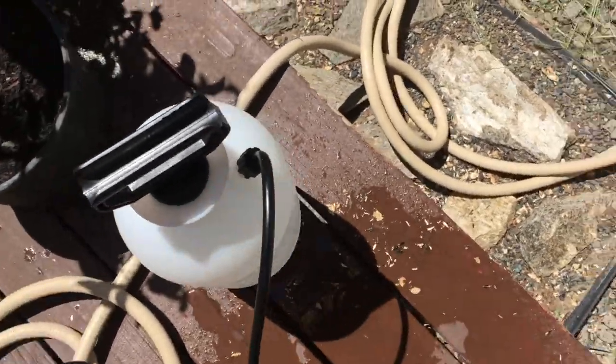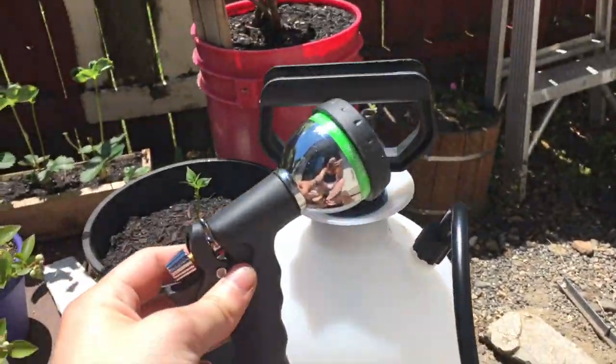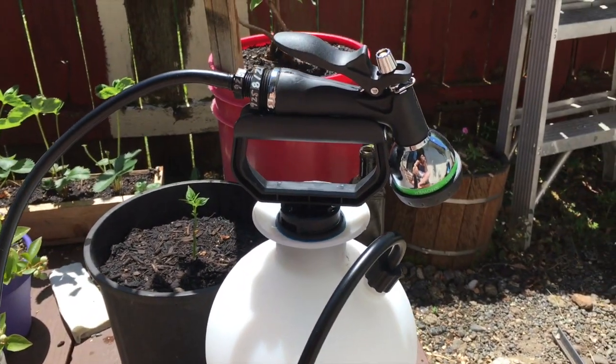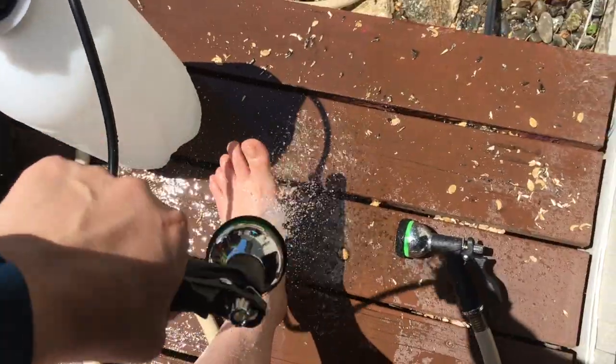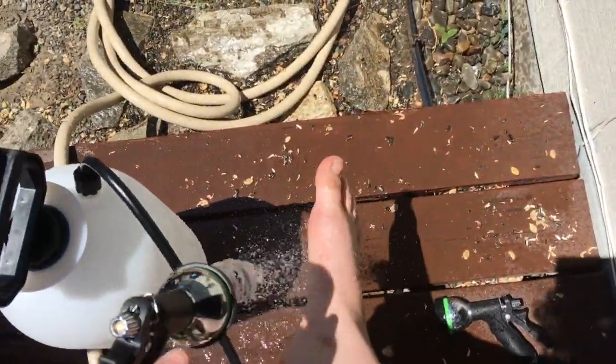Oh my gosh, it worked! There we go folks! An off-grid, primitive, but functional shower system. Apparently it also works as a good foot cleaner when you step into squirrel shells.